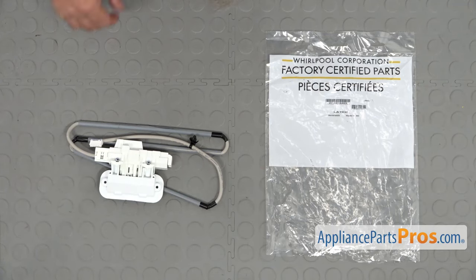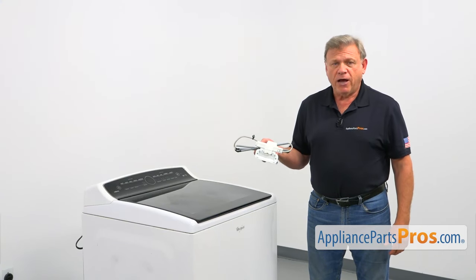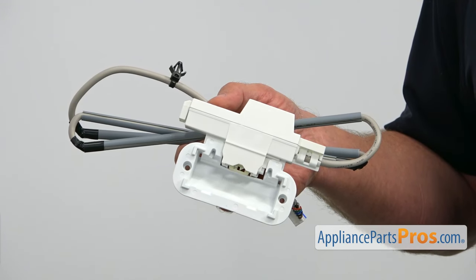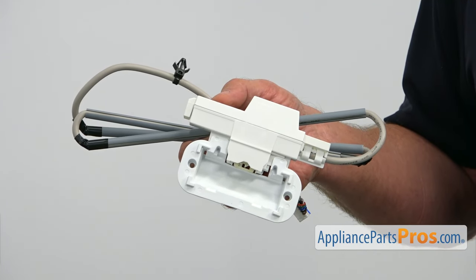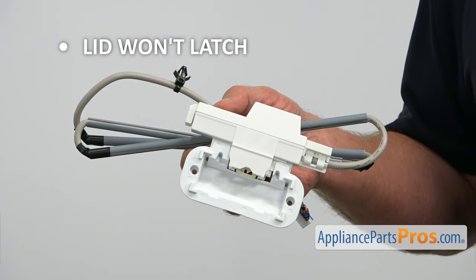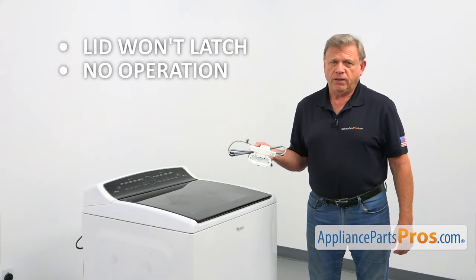When you open up the package, you're going to get a new lid latch assembly. The lid latch is mounted on the inside of the top panel at the front portion. It's a safety feature designed to keep the lid locked during the cycles to avoid any accidents. It's operated by the control board. If the lid won't latch, or if it does but the washer won't advance, check the lid latch assembly and replace it if needed.